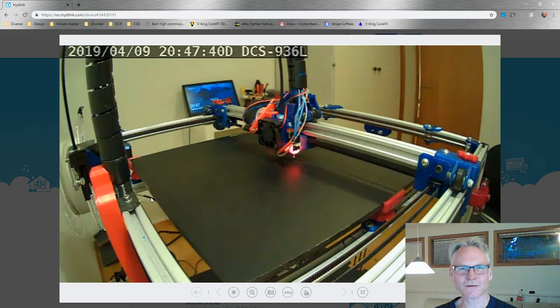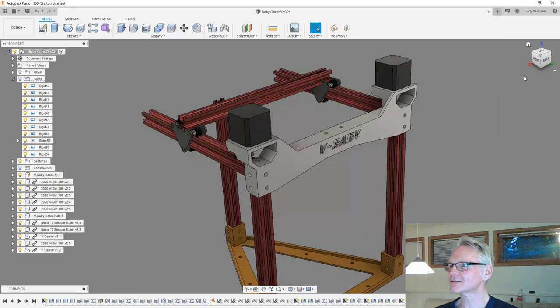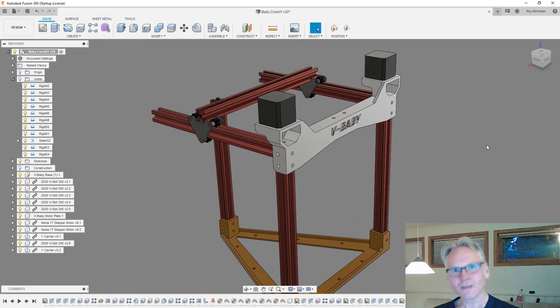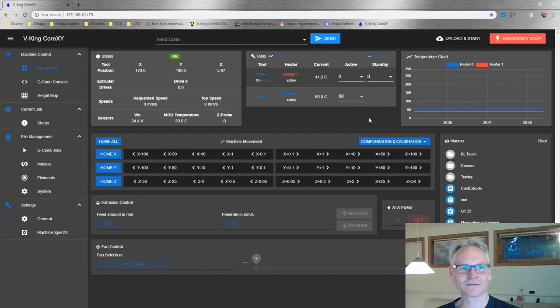I don't want rods - no rods, keep the rods away from me! I did not like rods. You saw the Viking ready, and what's also important - I can bring up the control panel for the Viking. I already have the Viking at 60 degrees Celsius at the build plate.